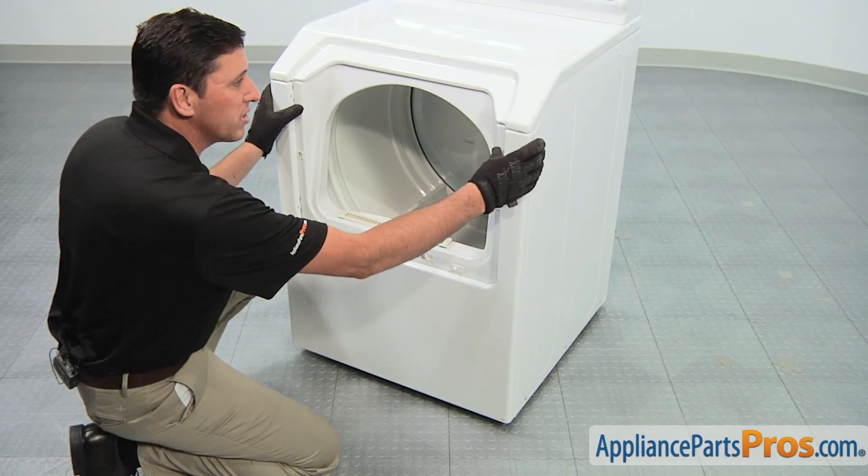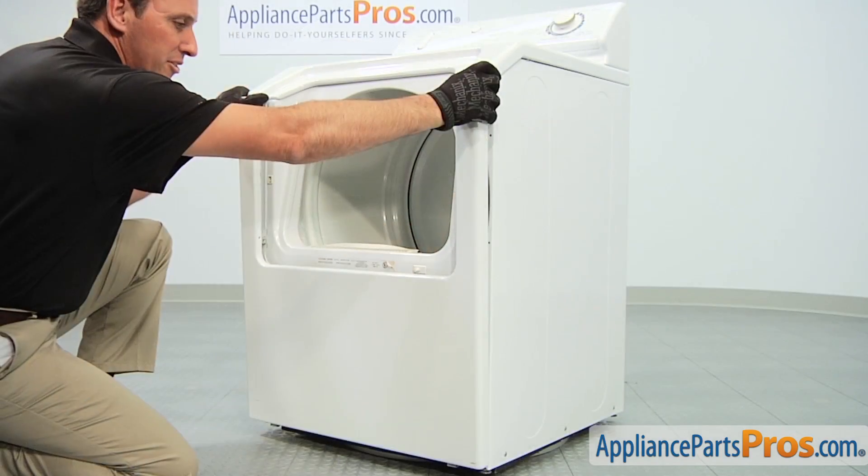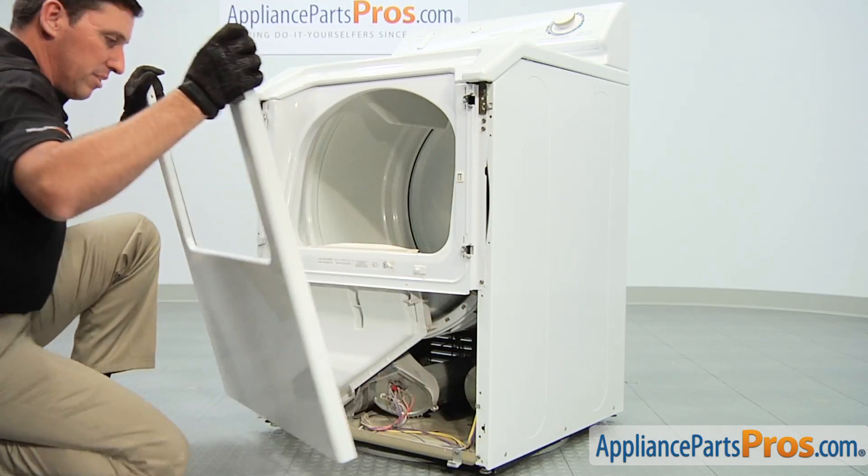Pull on the top edges of the outer panel to separate it from the retainer clips, then tilt the front panel forward and remove it from the dryer assembly.